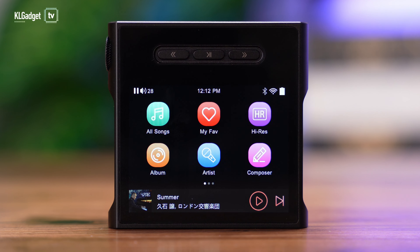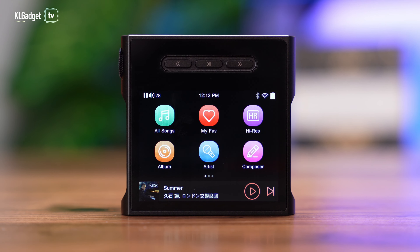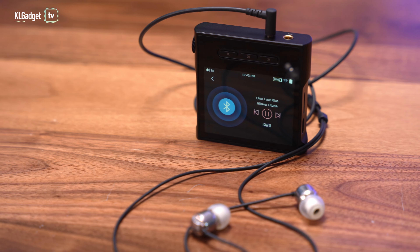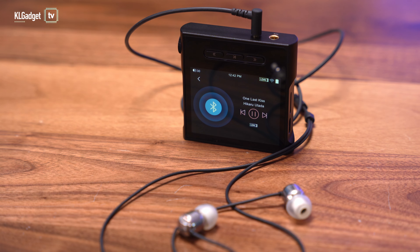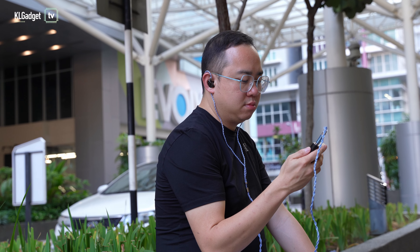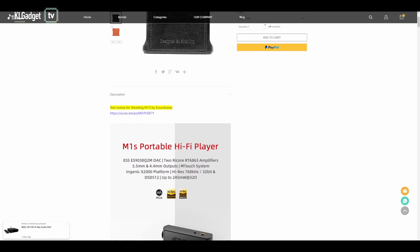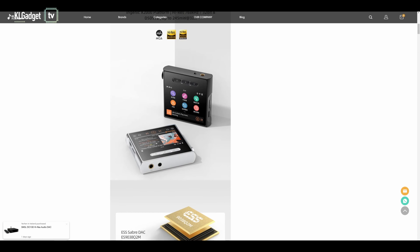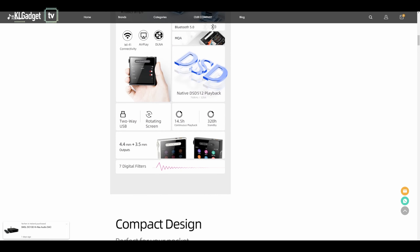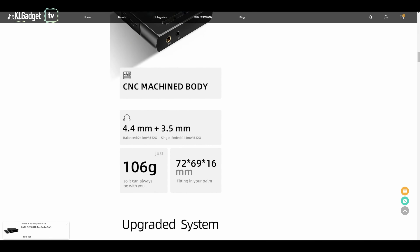Overall, the Shanling M1S is a very powerful hi-fi audio player that offers a lot of features in an impressive compact form factor. I had it in my bag most of the time and used it a lot for streaming music from my phone, and at times I used it as a standalone music player when I didn't want any distraction from my phone's notifications. The Shanling M1S retails at US$229 at aoshidaaudio.com with free shipping, which I think is very reasonable and affordable for an audio player that comes with a 4.4mm balanced output.